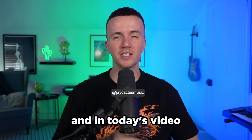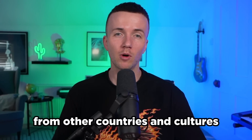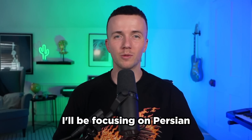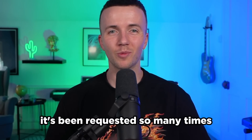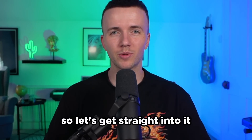Yo what's good people, it's Jay Cactus and in today's video we're continuing my favorite series where I take influence from other countries and cultures and turn it into a drill beat. In this episode I'll be focusing on Persia because it's been requested so many times. I want to start with a sample, build on that and hopefully make something crazy and unique. So let's get straight into it.